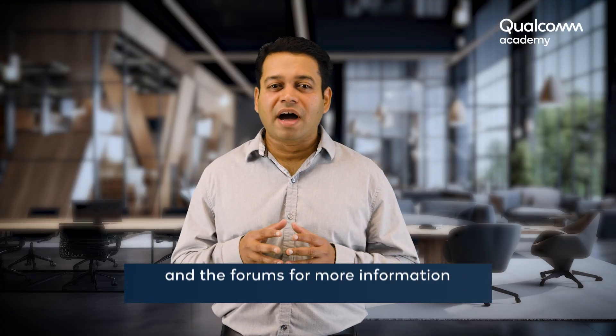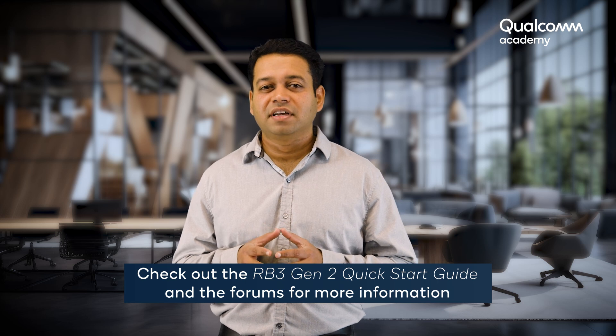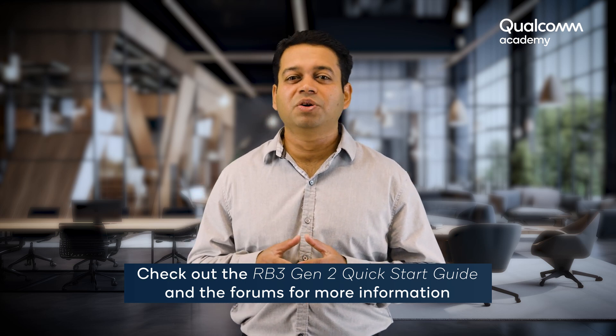Are you ready to get started? Check out the Qualcomm RB3 Gen2 quick start guide for the next steps. If you have any questions, please reach out to us through our forum. Thank you.